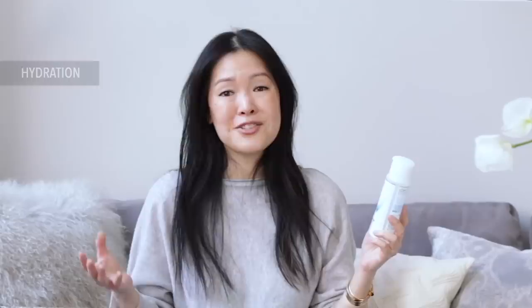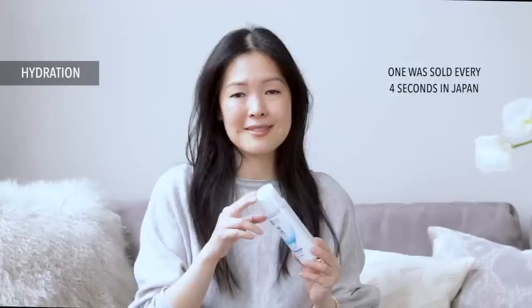Let's start with the OG, the Hada Labo Gokujun Lotion — it all started with this one. I started using it maybe over 10 years ago; it was in my first videos on this channel. This is the original game-changing formula that focused on combining multiple weights of hyaluronic acid, something we only started seeing become more mainstream in the West just a few years ago.